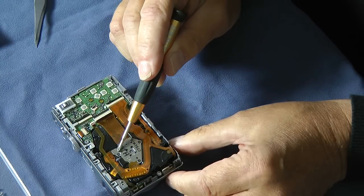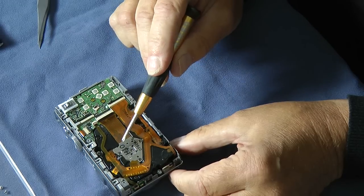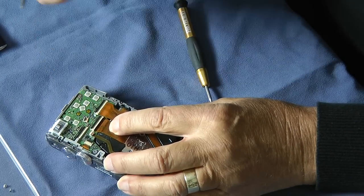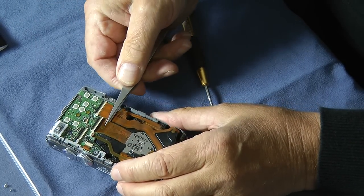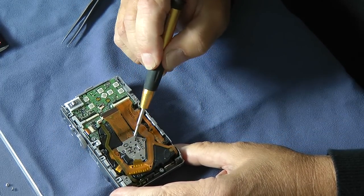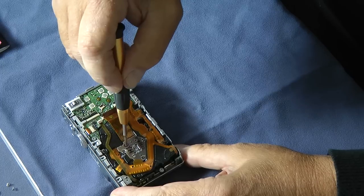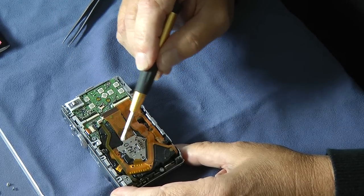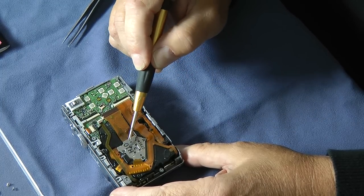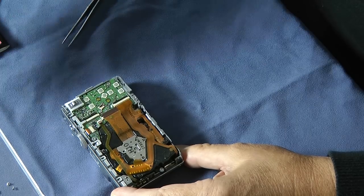That now gives you access to the CCD block itself. The CCD is mounted on the back of the lens with just three screws. I prefer to release the CCD so I can gain access to the lens of the camera as well and give that a clean. Like the LCD connector, it's just a friction lock which is released by flicking up the black lever and then teasing out the ribbon cable. To remove the CCD block we just need to remove these three screws from the rear of the block. Keep those three screws separate.